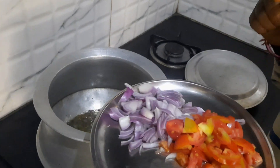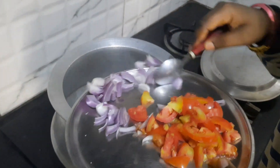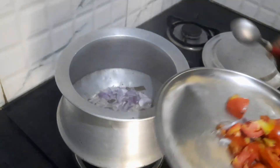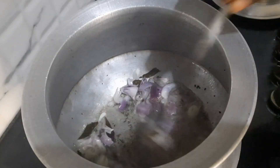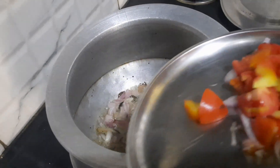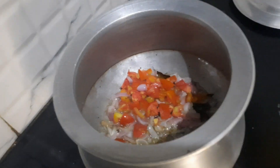We will cook the rice and fry the rice. First, fry it with rice. When you fry it, you can cut the tomatoes. Then fry it.